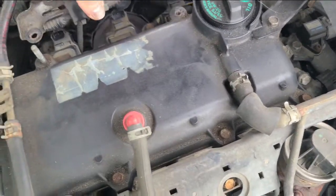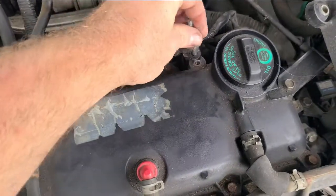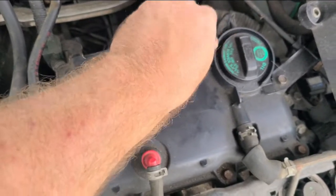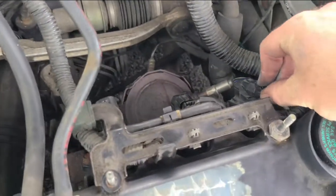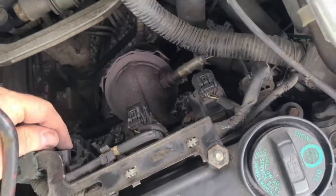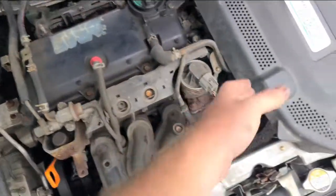Alright, we're almost done. We'll go ahead, move this bar back up, put this stick back down, and then we'll clip up the coil packs. Put the cover on and you are done.